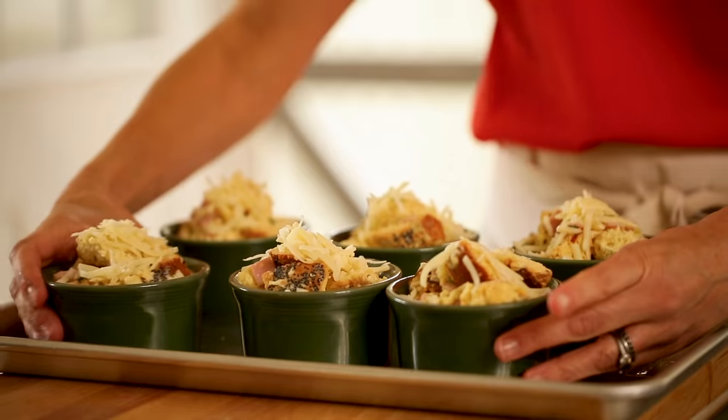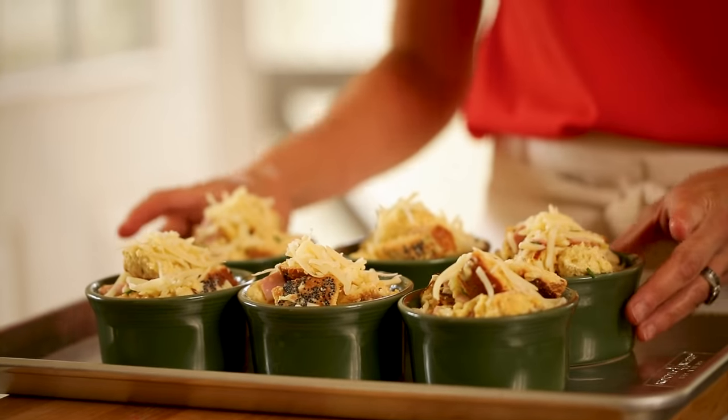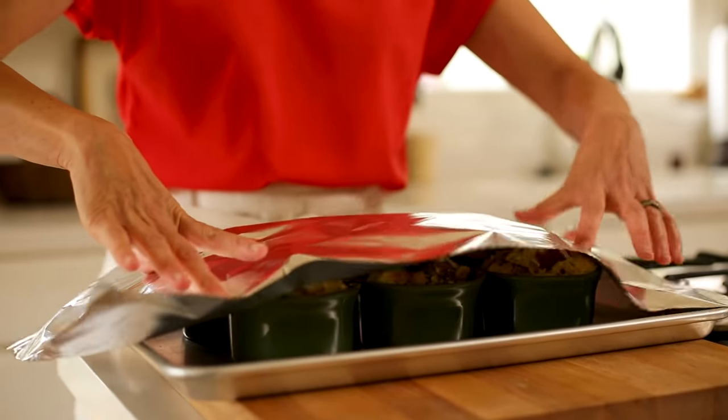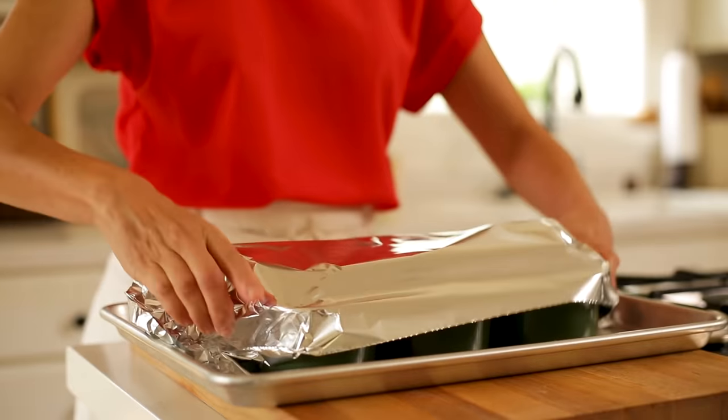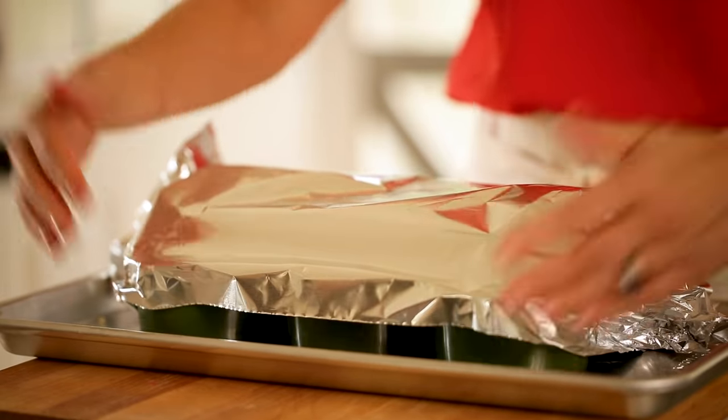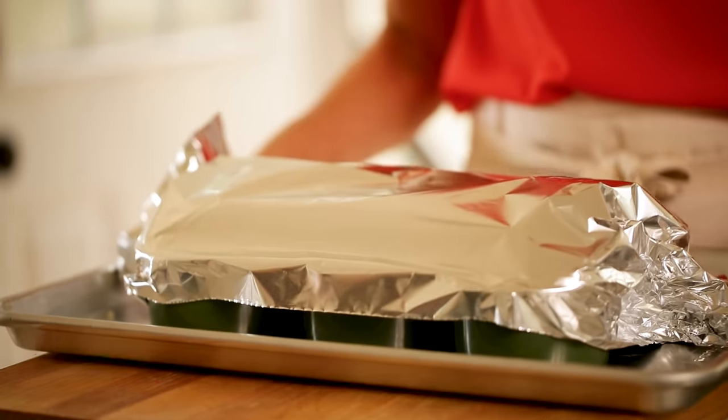Watch how easy this is — we've done this all the day before. Group your ramekins together on the baking tray, then take one sheet of aluminum foil and just place it on top, pinching the sides. That way you don't have to use a bunch of aluminum foil to cover the entire baking sheet, and it keeps the ramekins from drying out. Then just take this whole tray and pop it in your fridge until the following day.